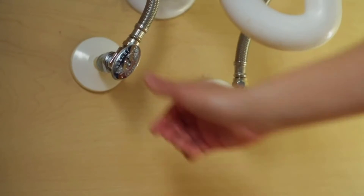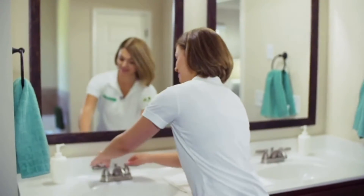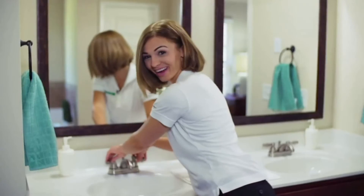To remove your old faucet start by shutting off the hot and cold water supply. You can usually find these shutoff valves under the sink or in rare cases the basement. To release pressure from the lines turn on your old faucet and then turn it back off again.